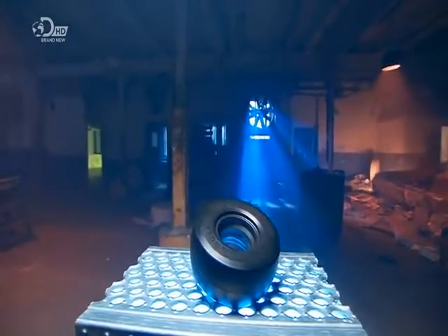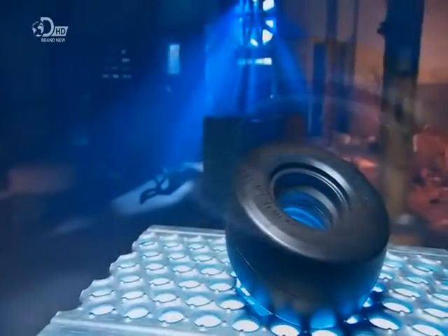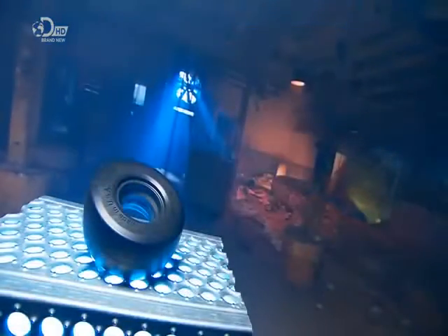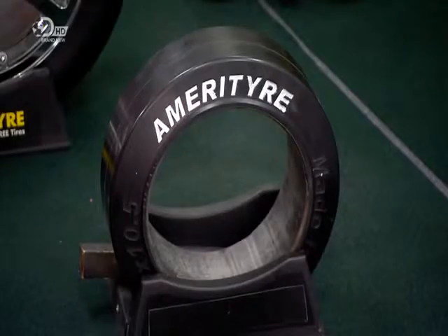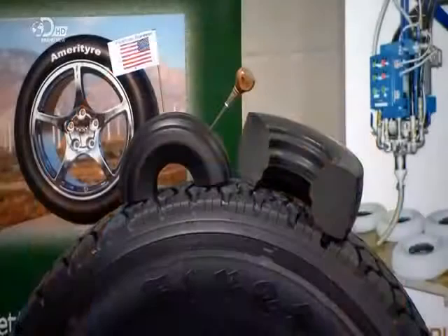Many low-speed vehicles have tyres made of polyurethane foam rather than air-filled rubber tyres. Polyurethane doesn't deteriorate in sunlight and doesn't dry out over time. And if the tyre is made of the closed cell type of foam, it means that the tyre won't ever go flat. Polyurethane tyres are designed for low-speed vehicles, such as luggage carts and ride-on lawnmowers.